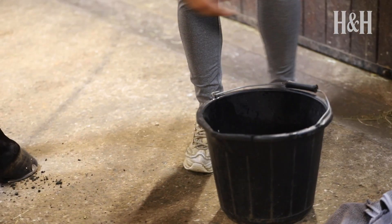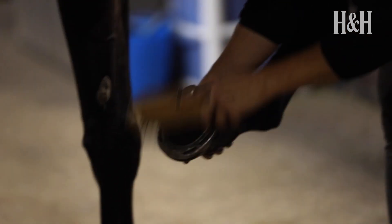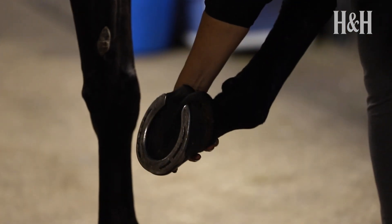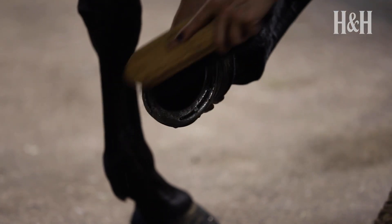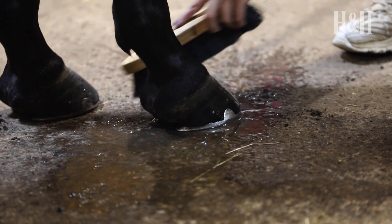If you need to clean mud from the outside of your horse's hooves, tie them up in a secure place and begin by using a stiff brush to remove the dirt from the hoof wall. If the dirt needs softening, then warm water is more pleasant, effective and less time-consuming than cold water.